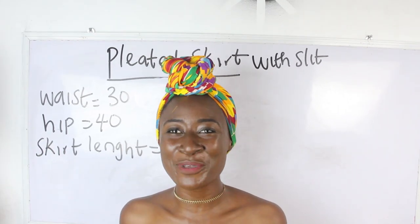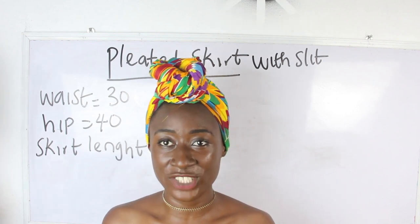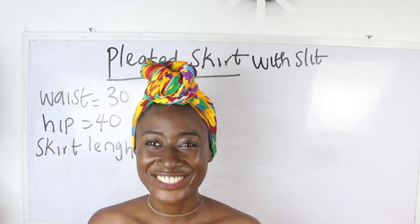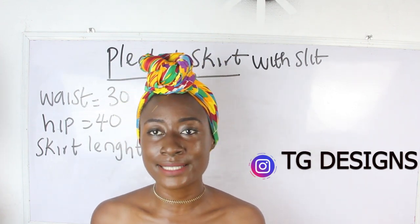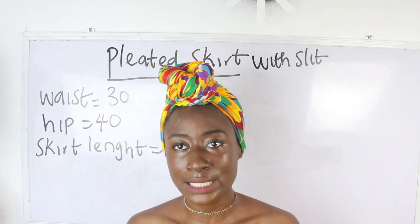Hi guys, welcome to my channel. If this is your first time, thanks a lot — don't forget to give this video a thumbs up, like, share and subscribe. In today's video I'm going to be making a simple video on how to cut pleated skirts with a slit.